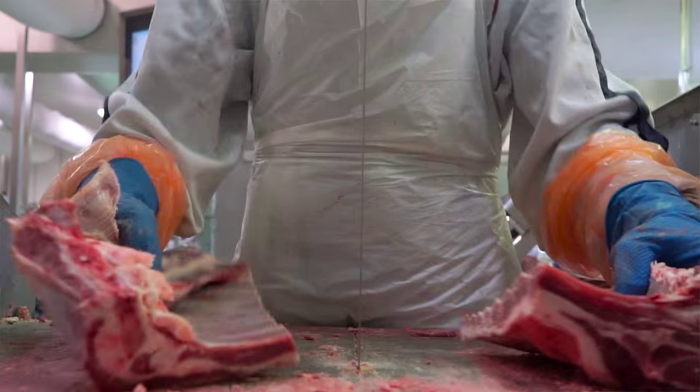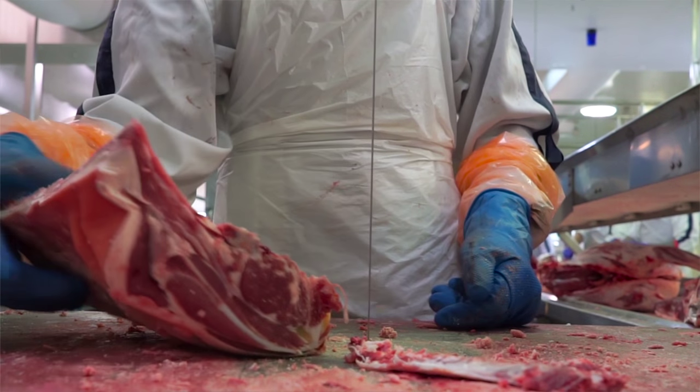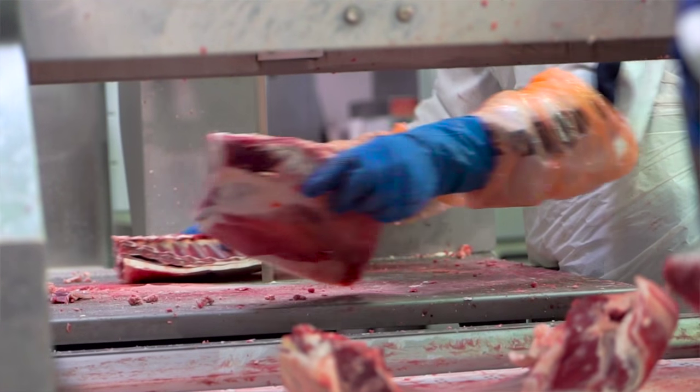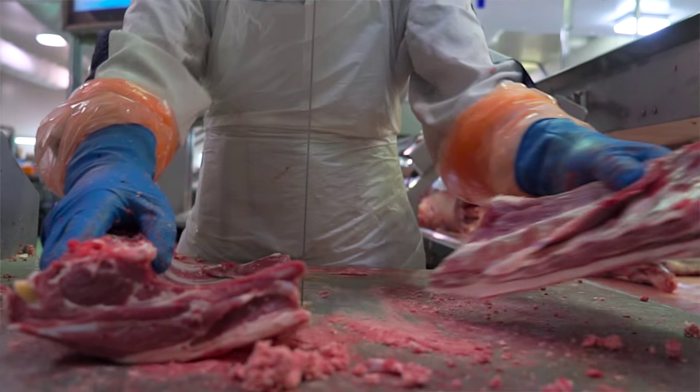I've seen instances where blokes have slipped into a blade and had a fair bit of force going forward. The saw obviously showed no mercy towards them, whereas the Bladestop cuts out instantly, so that would eliminate all of that. It helps them to hone in on their length as well as their safety, and they do seem to cut with a lot more confidence. Quality's probably gone up a bit with the Bladestop for that reason.